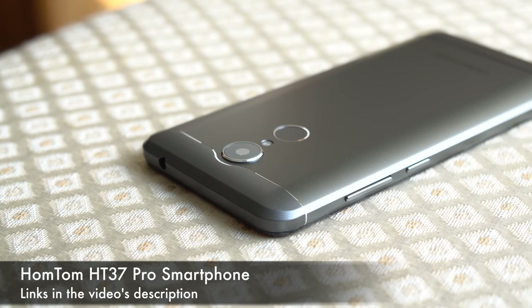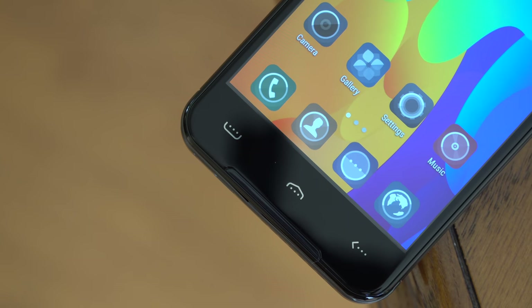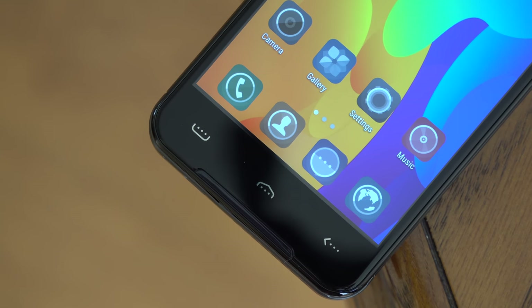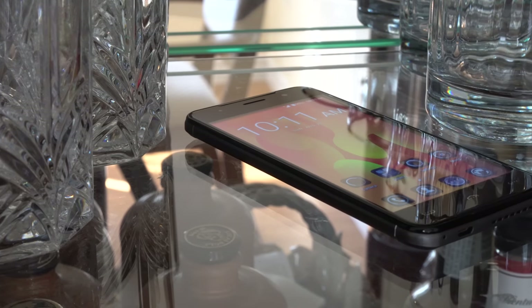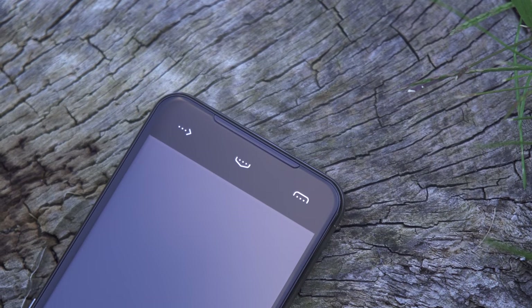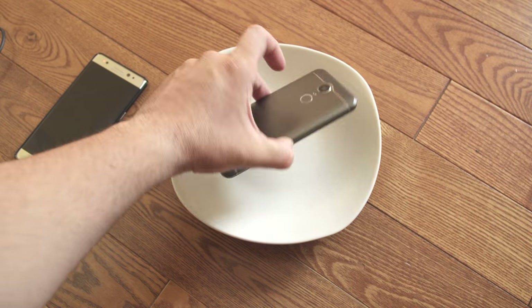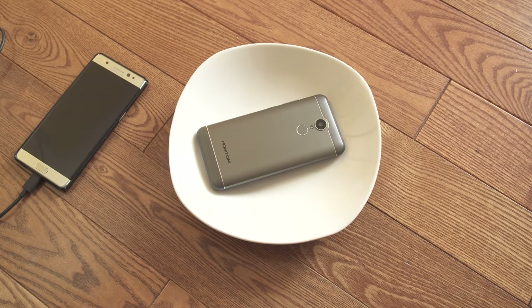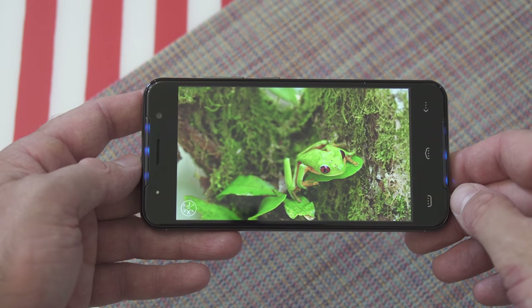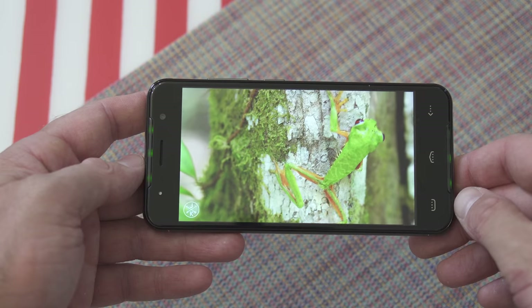Now this phone has something that we haven't exactly seen from any other cheaper device from China — we have two front-facing speakers. That's right, two front-facing speakers, but don't imagine the quality that you would get from an HTC phone. The speakers get louder than most other phones in this price range, but it's not mind-blowing. It's nicer to have the speakers pointed at you when watching a video, but you're not gonna get the same quality as an HTC phone.